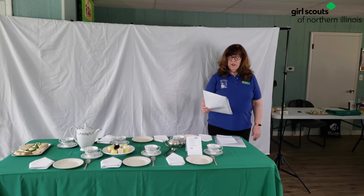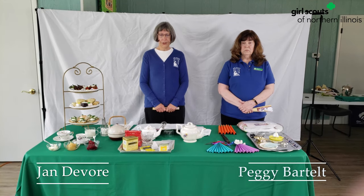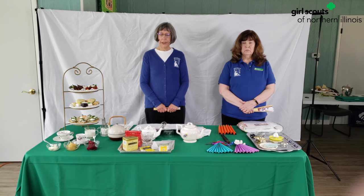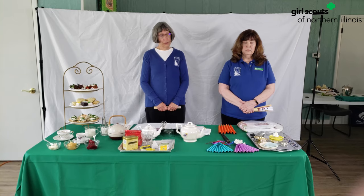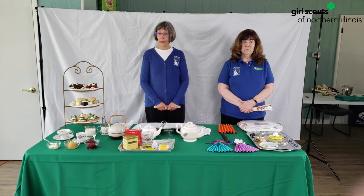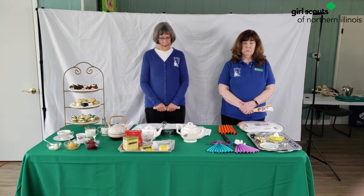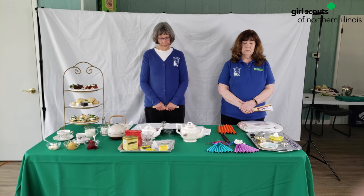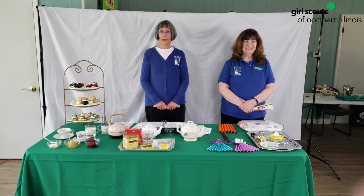Here is Jan to talk about the fan usage of the Victorian time. Juliette Lowe was born on October 31st, 1860, during a time when the proper attire for a wealthy young woman included a hand fan. We know Juliette Lowe grew up in a wealthy family in Georgia. She would have known the language of the fan — what do we mean by the language of the fan? Think of it as a way to communicate.